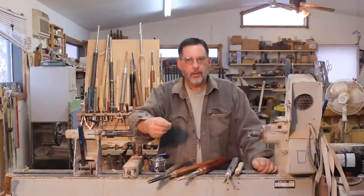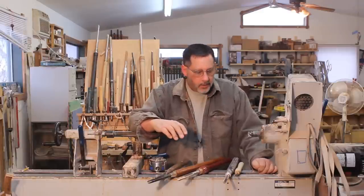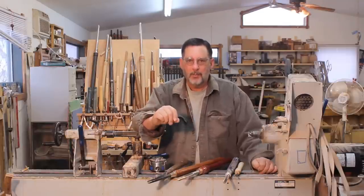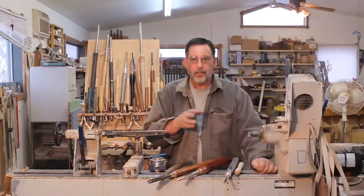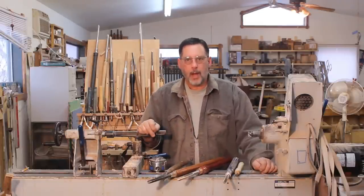My message to you is you have to be safe all the time. Turning a spindle can be one of the easiest and most enjoyable things to do. Don't be complacent and think that accidents can't happen when you're turning a spindle. I'll do a little spindle turning in a second.